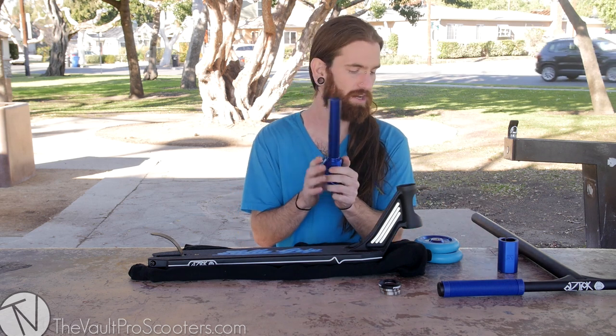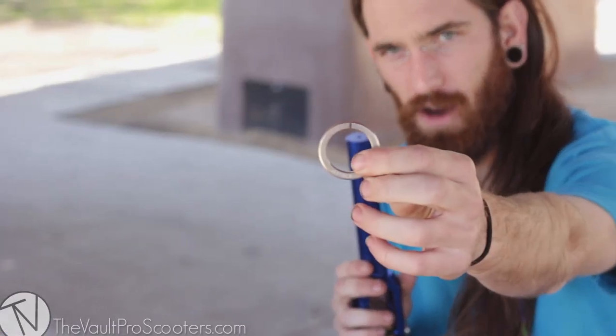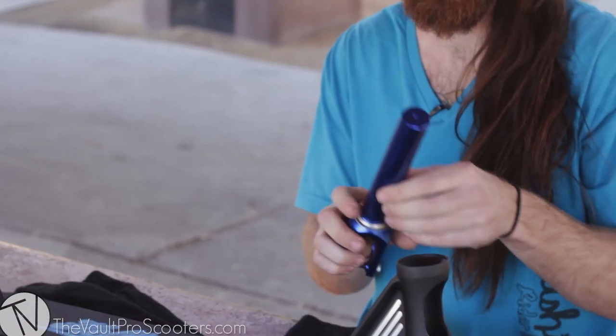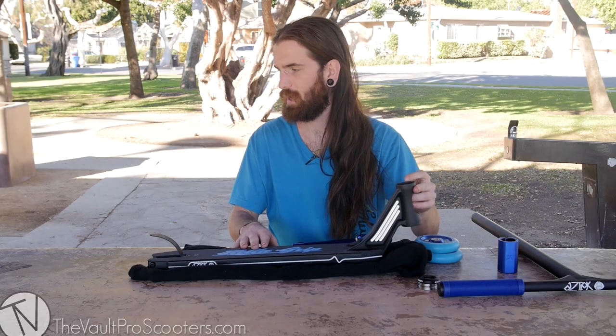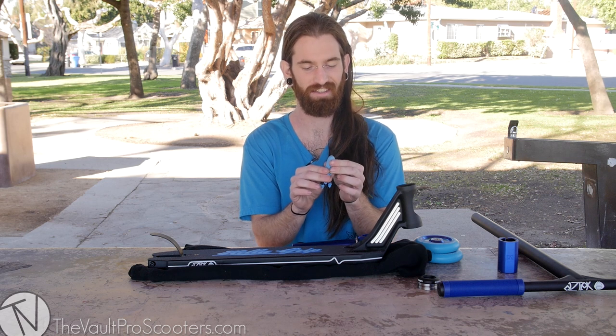Our fork does not have an integrated crown race on it. Luckily, the Fasten headset comes with a super easy install. It's just got a cut in there, so it makes install really easy — literally just slides over, bam, you're done. We're gonna put the fork on first. And as always, just put a little bit of grease inside there. We have our mobile grease system that Walter designed — make sure to find him on Snapchat and Instagram.